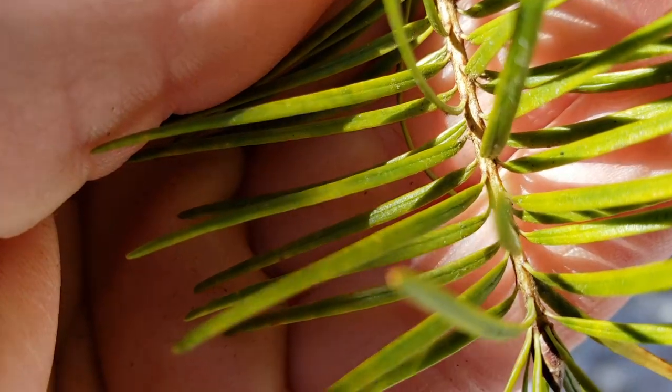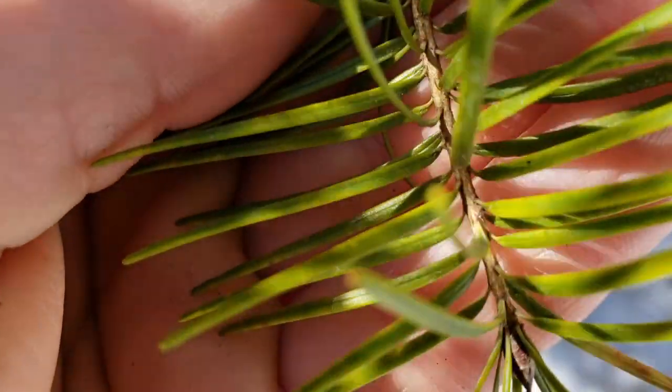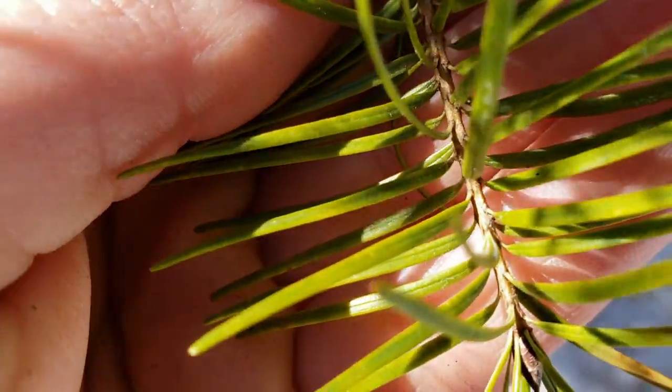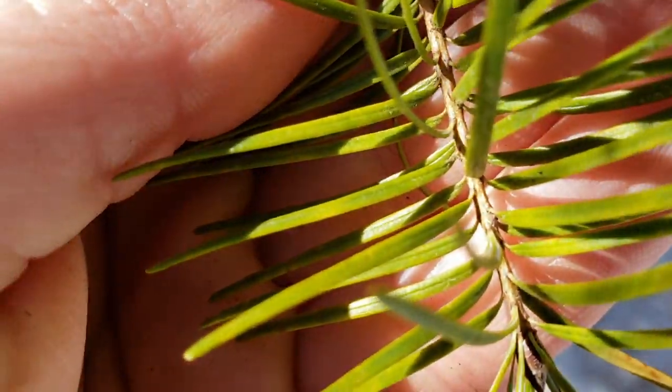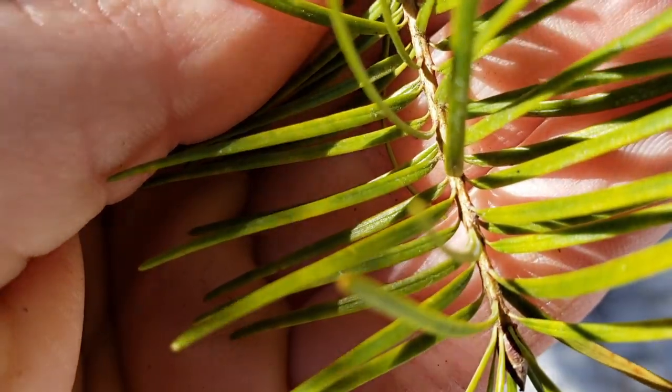It's a thin green connection, which you can see on a couple of needles here. The fir has a connection that ends very abruptly — it looks like, if you look real close, the needle is suction-cupped to the brown bark. Not a Douglas fir — Douglas fir is a completely different genus.